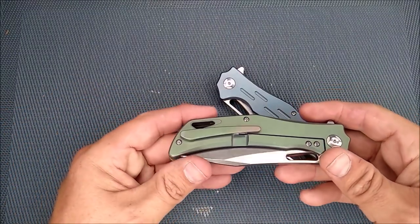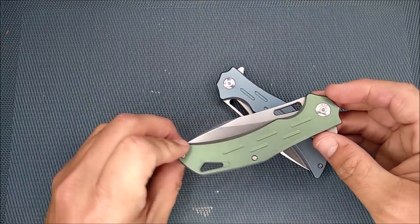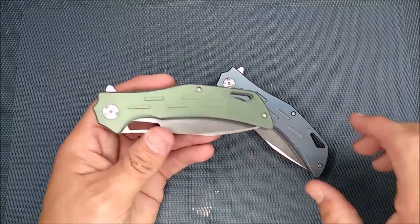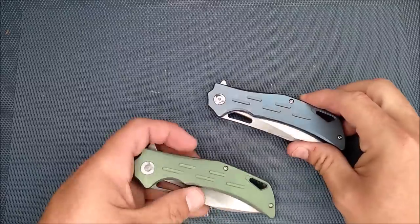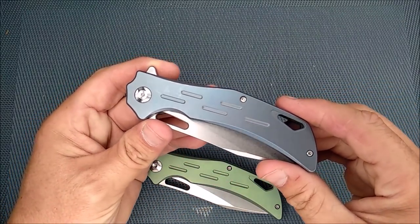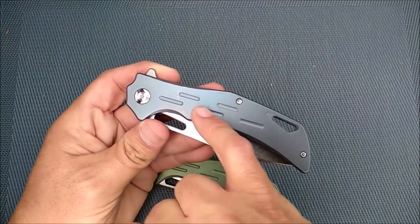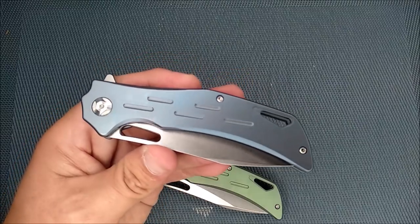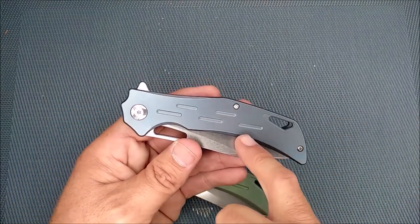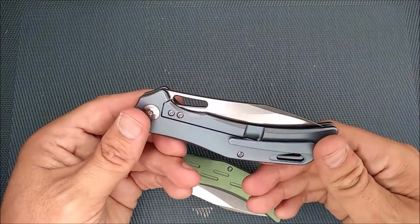First let's take a look at this finish. It's an anodization that they've done on here and it looks pretty good. The colors are fairly even all the way across. The blue one shows a little bit of wear because I was carrying it a lot, and that's actually going to be one of the cons — it shows wear somewhat more easily than I would prefer.